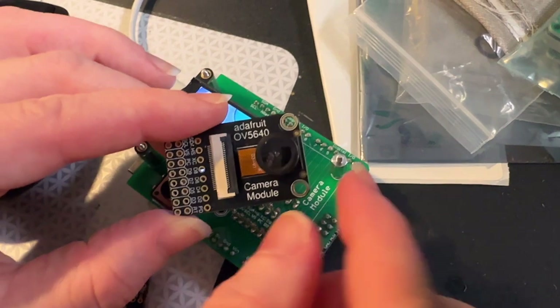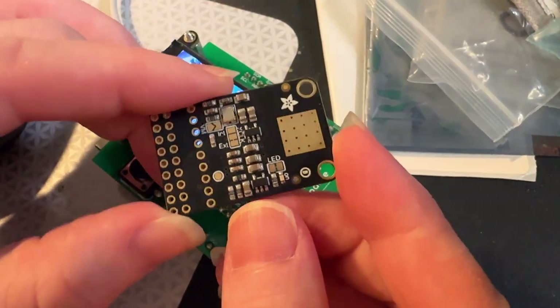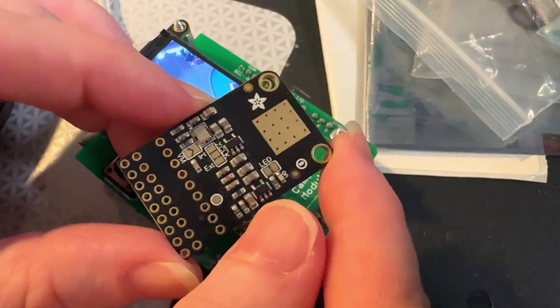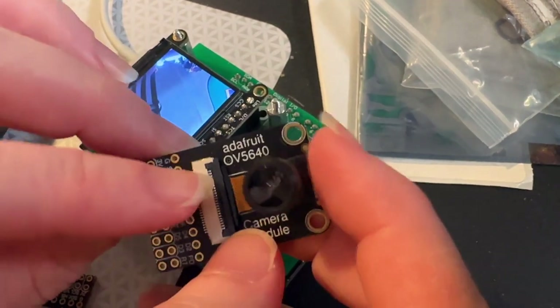These cameras have a really common pinout, so we made a generic breakout board with a couple of nice details like I2C pull-ups, built-in 24 megahertz crystal oscillator, optional V motor, and a nice heat sink.